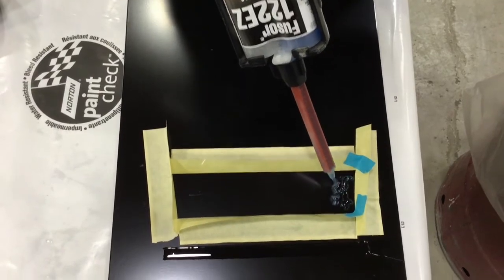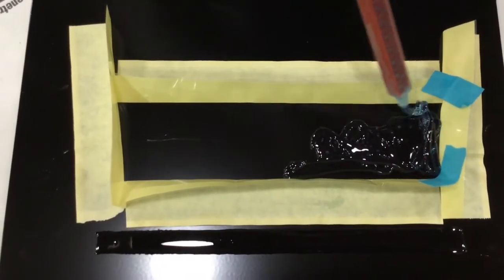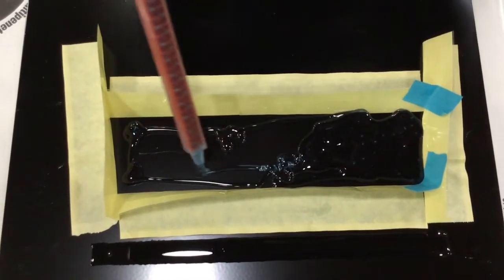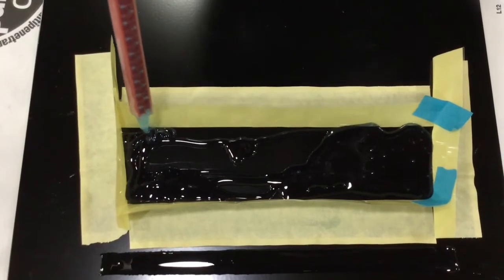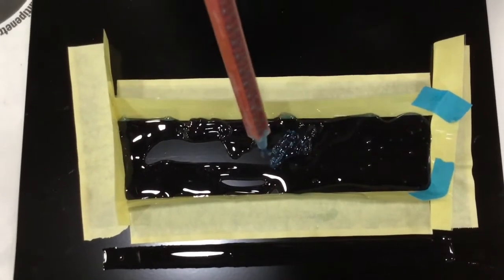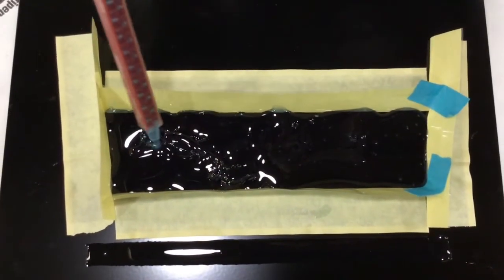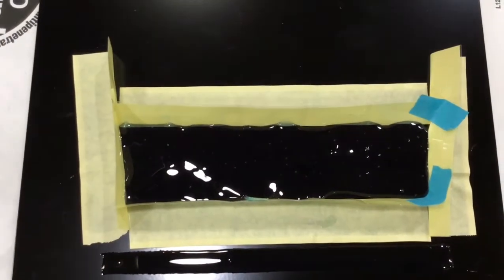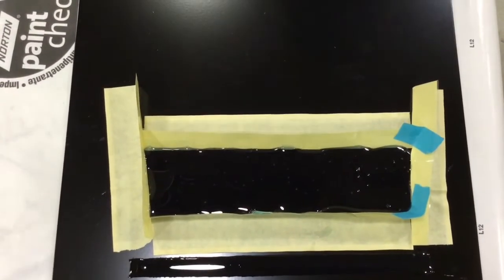In this next section I'm applying the same seam sealer a bit thicker, using tape to create dams around the product. Flowable seam sealers do not like to be applied on any surface other than flat — if applied vertically, gravity will pull them down while in a liquid state. Applying dams on the edges helps keep the material where you need it. As I apply it liberally, you can see it starting to flow on its own and you'll notice air bubbles forming, especially on the right side of the panel.